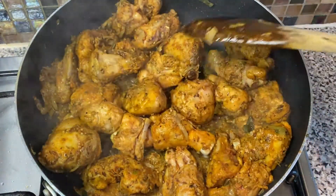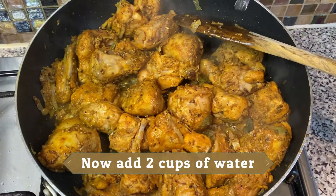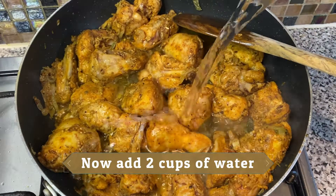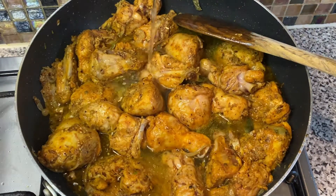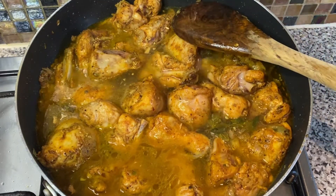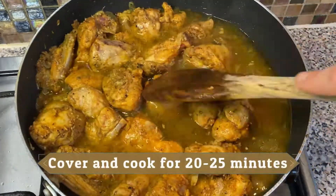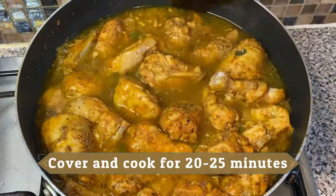Now that you can see the color has changed, add two cups of water. Cover and cook for 20 to 25 minutes.